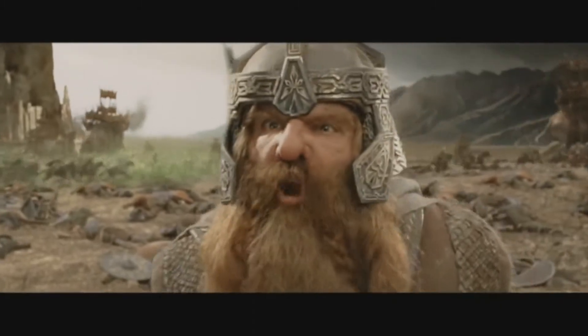That still only counts as one! We've got our Eye of Sauron shot done and now it's time to start on the onion rings.